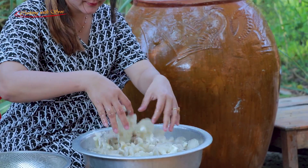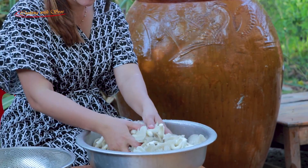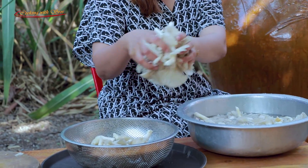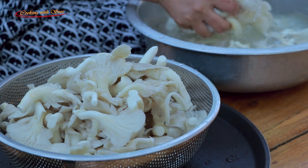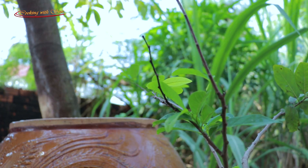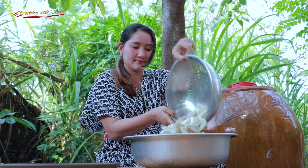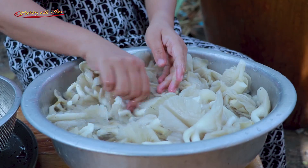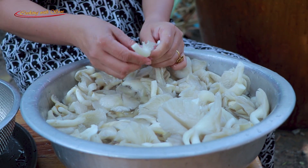I'm going to use a little bit of water to remove the water. Let's go.